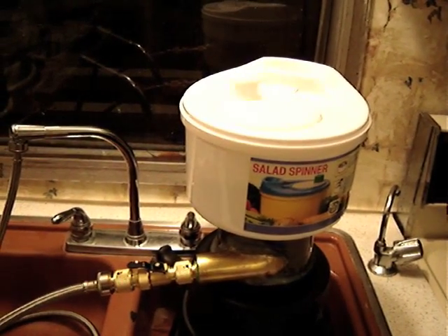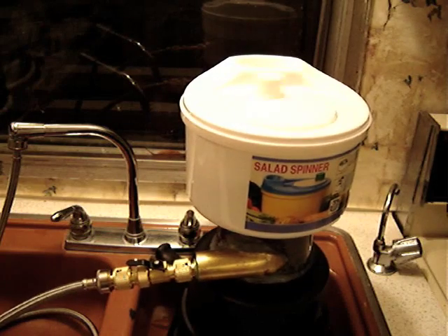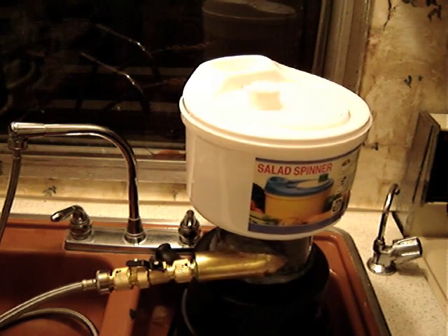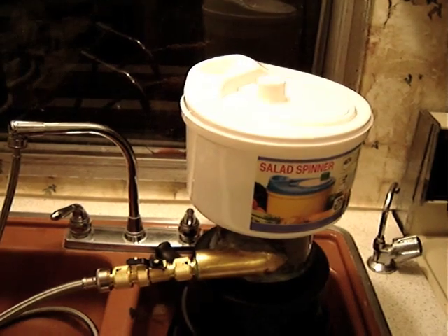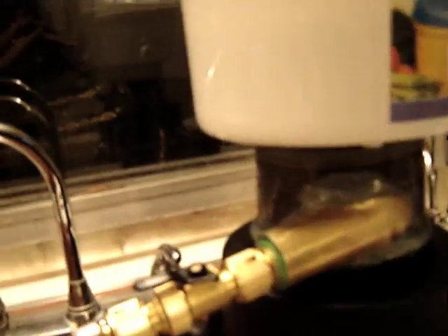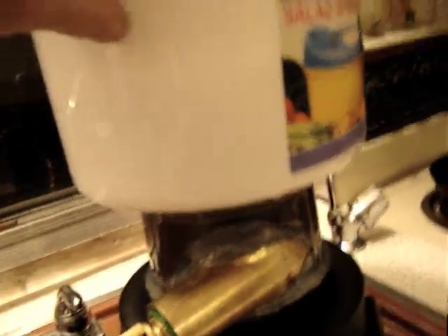How's that for a Thanksgiving innovative idea? That's a CD turbine — a little turbine powered by recycled CDs, a CD container, and neodymium magnets. You can see the magnets rotating inside the turbine there.